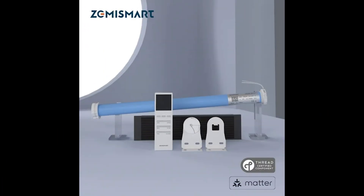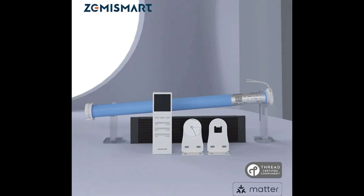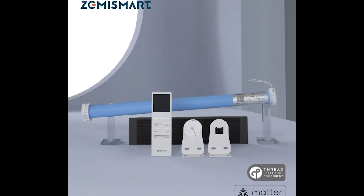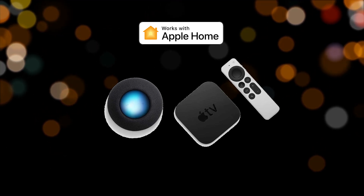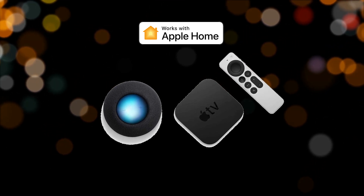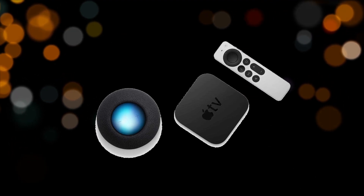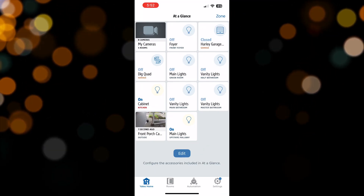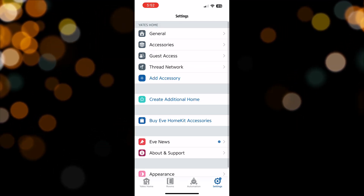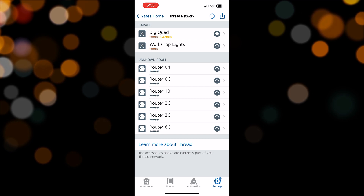This Zemme Smart Roller Motor is Matter over Thread, so it requires at least one Thread border router to connect with. There are currently two devices that serve as border routers in Apple Home: HomePods including the minis and second gen, or the Apple TV third or fourth gen. To see your Thread network, you can use the Eve app and head over to Thread Network in the settings section to see all the distinct roles and connections.